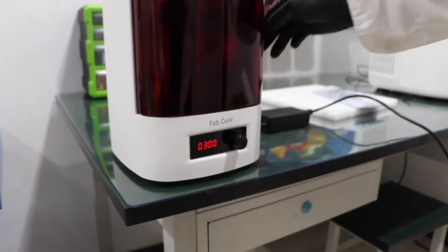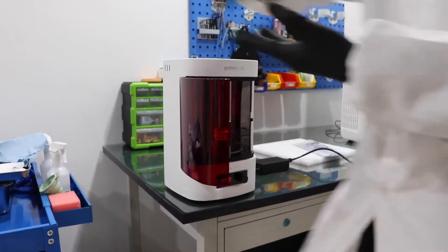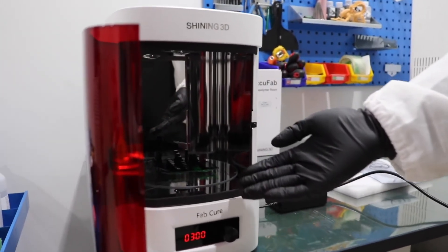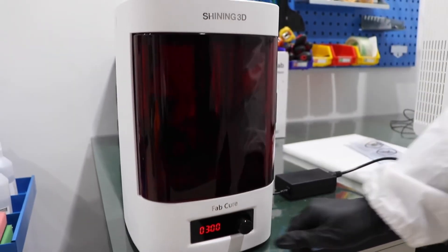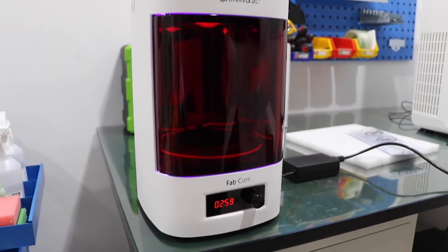And let's try a demo. I will put a demo part in the center of the turntable and close it. To start, just press. Now it's working.